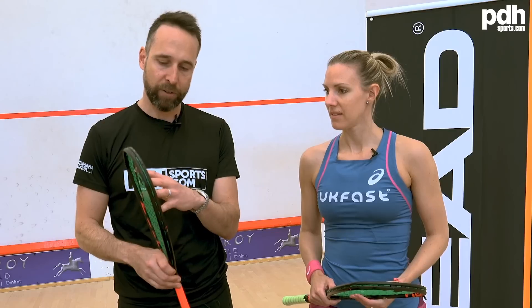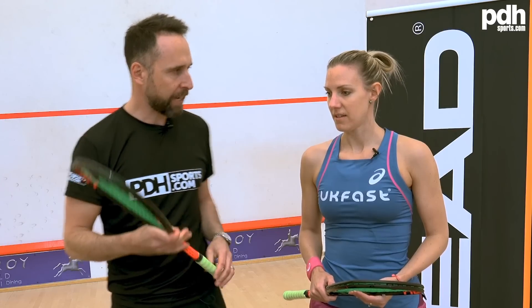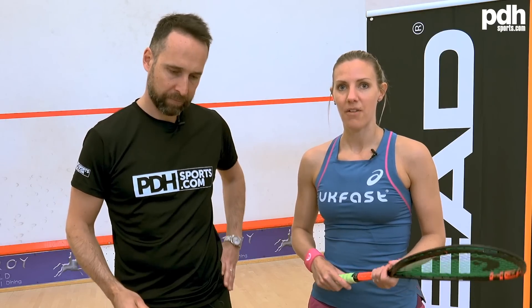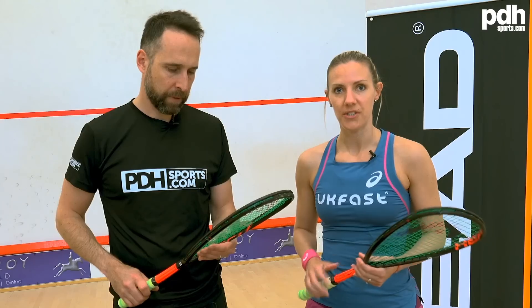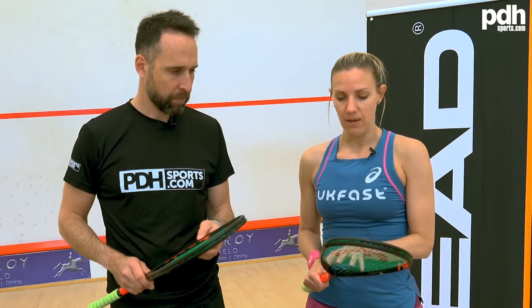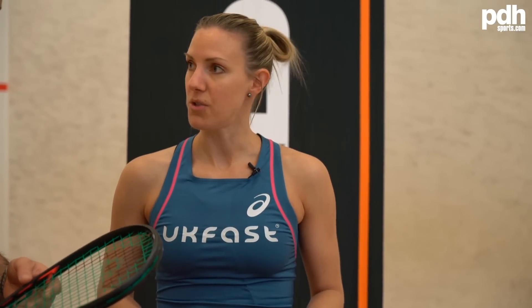You recently switched to the teardrop shape — what was your thinking behind going to the teardrop from the Zenon range? I played with the Zenon the majority of my Head time and absolutely loved the racket, loved the feel, and it suited my game. But just a season and a half ago I decided that the way the women's game was going, with the subtleties and the speed around the middle, I needed a little bit more control. I thought the open throat racket shape would suit that, and tried to build improvement in my game by switching from the closed throat to the open throat racket.